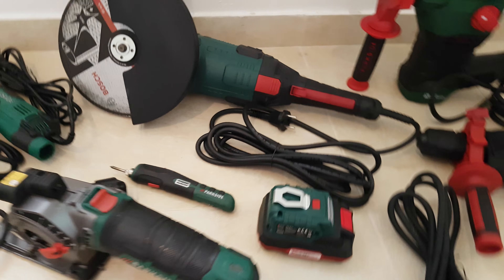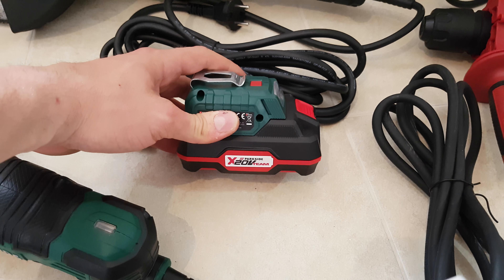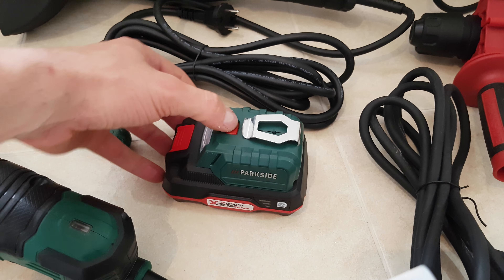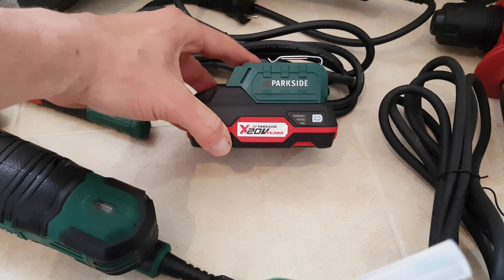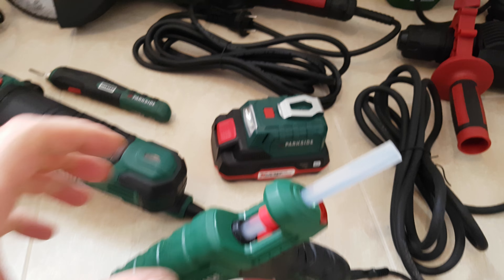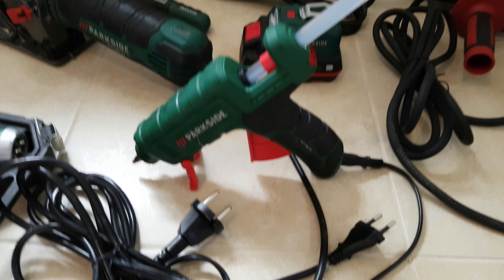Next we have this lovely battery pack. You can take it with you to work — it has two USB ports for charging your phone, and it has a flashlight as well. Very nice. It works with the 20-volt X-team Parkside batteries and has a charge indicator. Great.